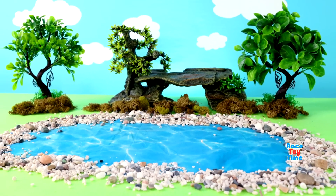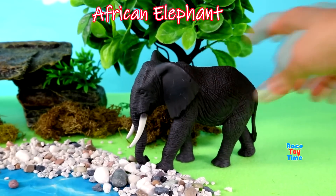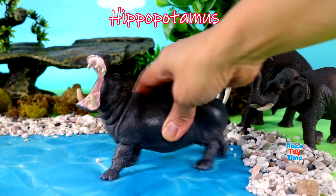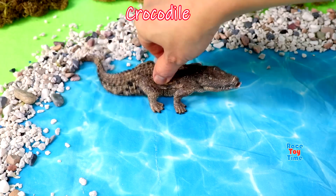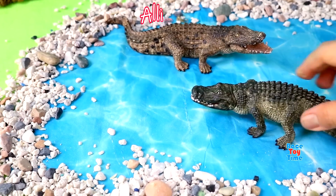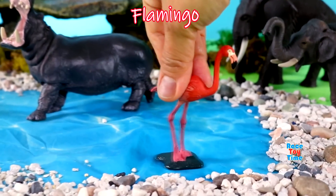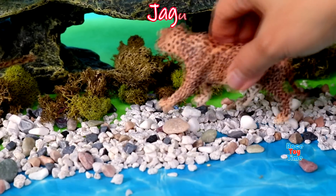Here's the diorama. Now I'm going to show you some animals. Here is the African elephant, Asian elephant, hippopotamus, crocodile, alligator, flamingo, Indian rhinoceros, jaguar.